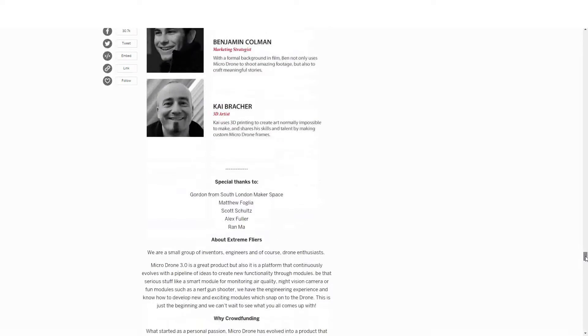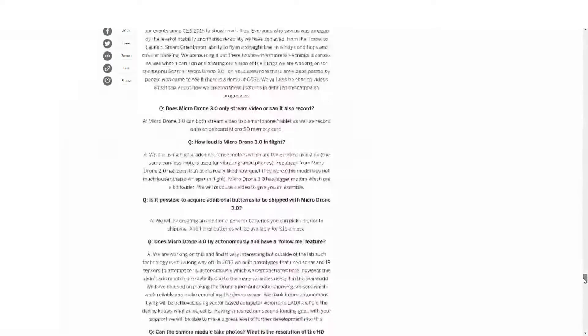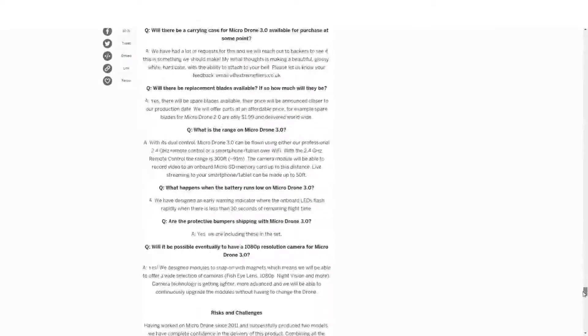The next one up is Onagofly. It looks like it says Onagofly, but in the video it says Onagofly, so that's what we're going to call it. And with that, I'm going to cue the video.